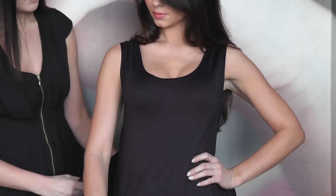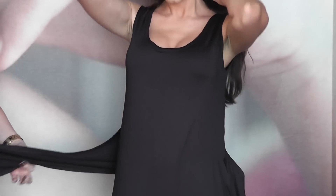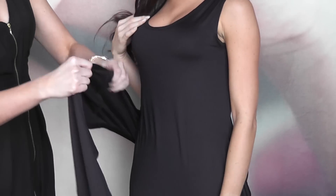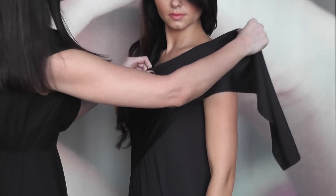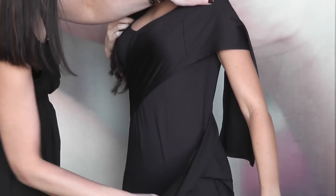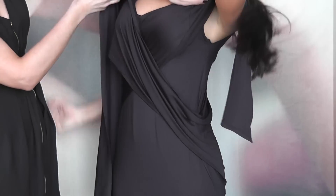You would just take the sashes — the right hand side sash as worn, and you just need to take it flatly over the opposite side, the opposite shoulder, like so. And then the left hand side sash, again you just take that over the opposite, so you're almost doing a kind of crossover look.